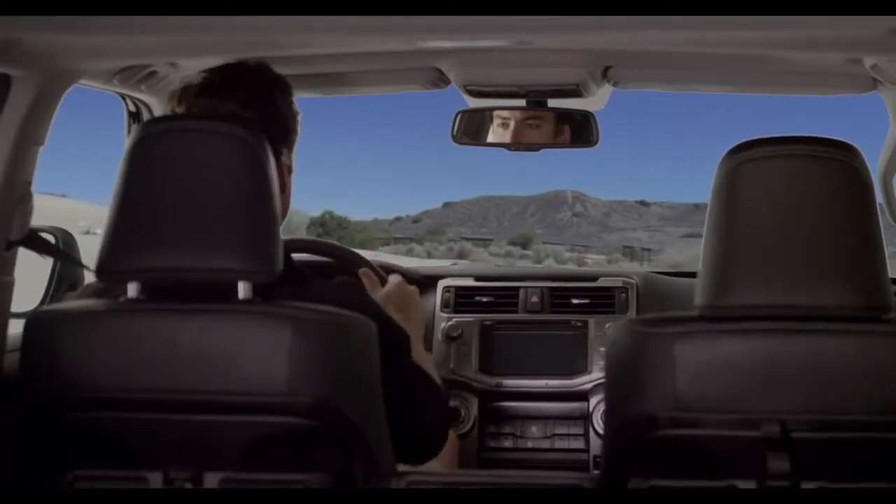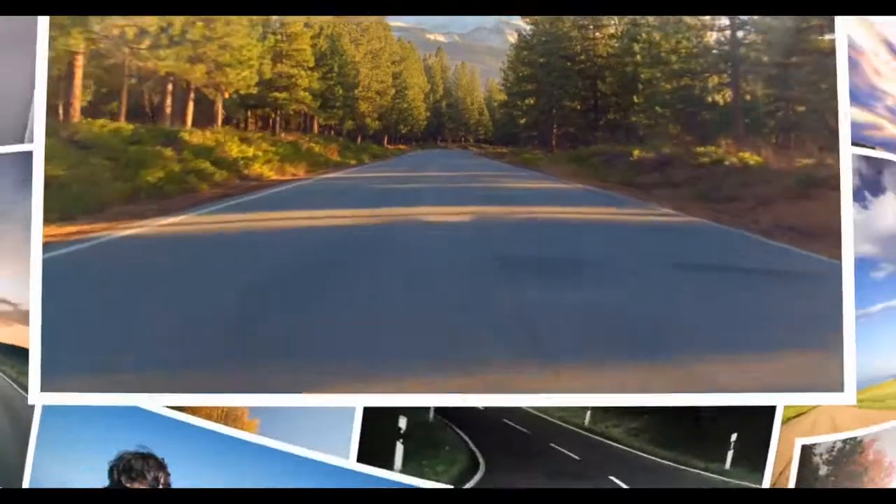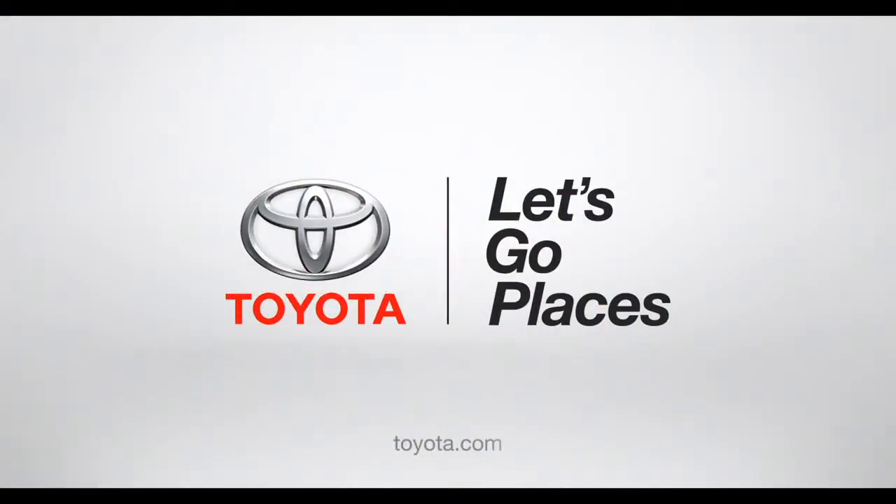So, Mr. Smooth, get out there and enjoy the ride. Toyota — let's go places.